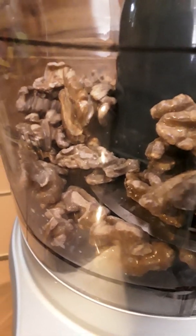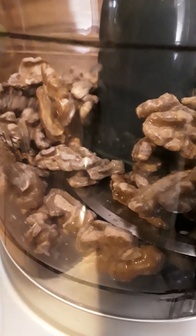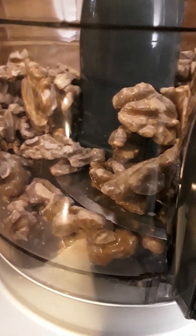So here we have two cups of fermented walnuts. It was fermented for five days.